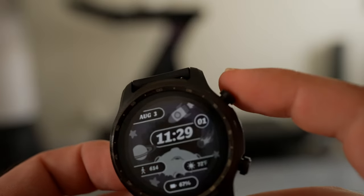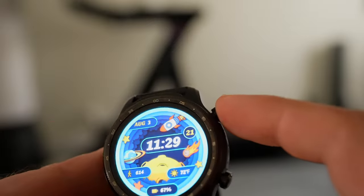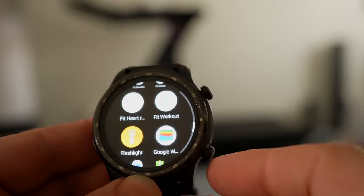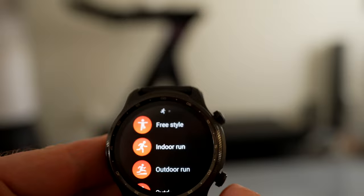The case of the TicWatch Pro 3 has two buttons which protrude from the right edge. The top button will take you to your library of apps when pressed, and when long pressed can activate Google Assistant. The bottom button usually acts as a home button when pressed and can be customized as an app shortcut.